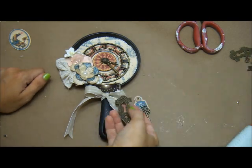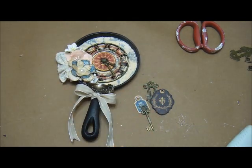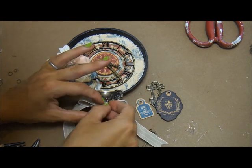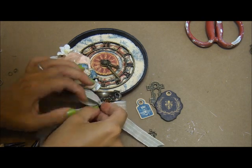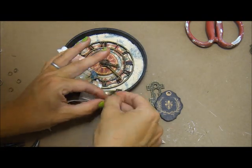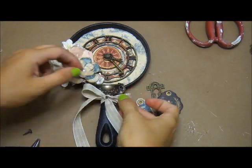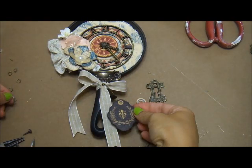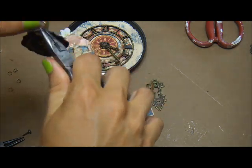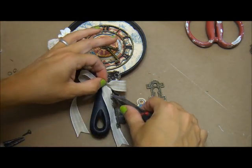Pretty much the last thing I'm going to do is add a little dangle down to the bottom. I love things that have movement to them, so I'm using a Tim Holtz trinket pin and sticking it through the center of the ribbon. I'm using some of the chipboard tags from the French country line, one of the ornate metal keys, one of the ornate metal keyholes, and just adhering them with jump rings to the trinket pin.